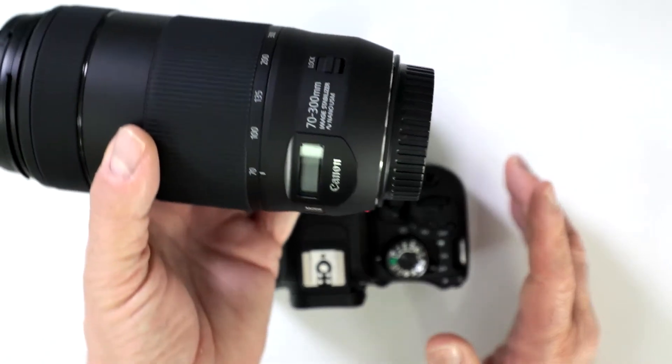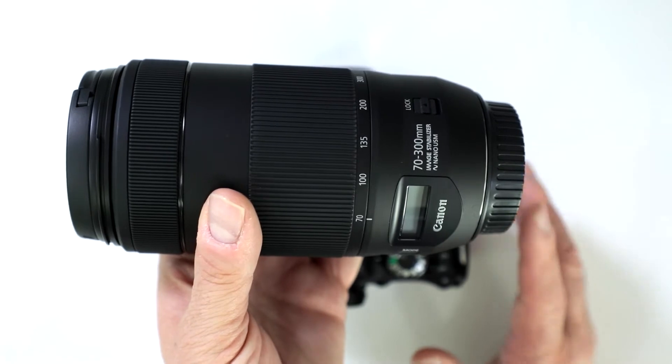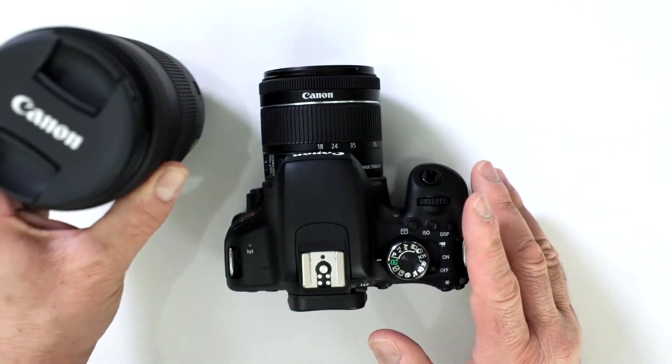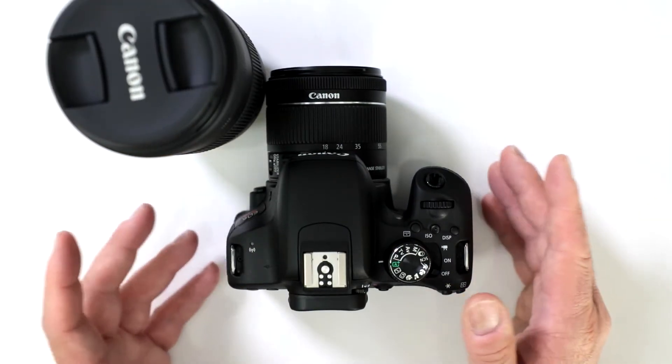This is the new 70-300 nano USM from Canon. It's an EF mount lens, so when you put it on here you're going to have a little bit more magnification, but you're still not going to be up to a 50x magnification point.